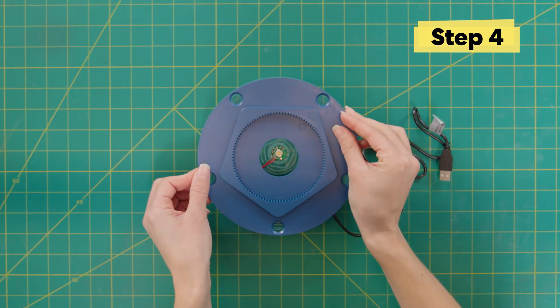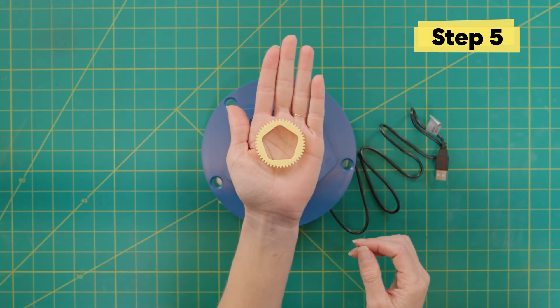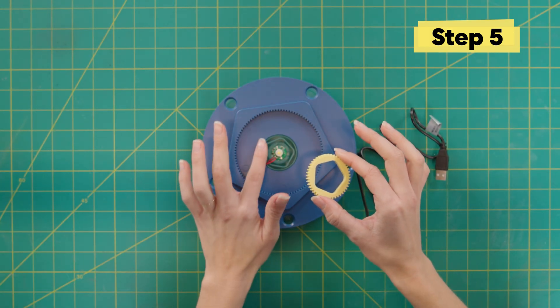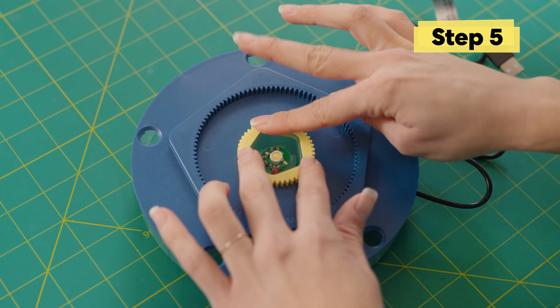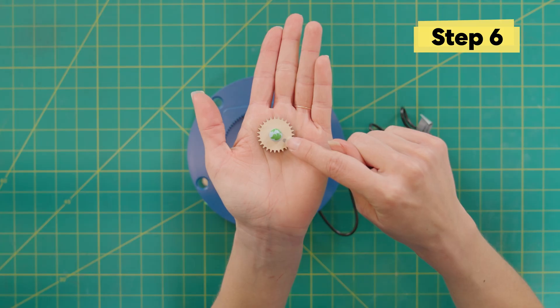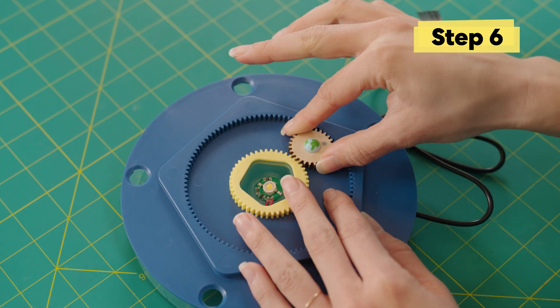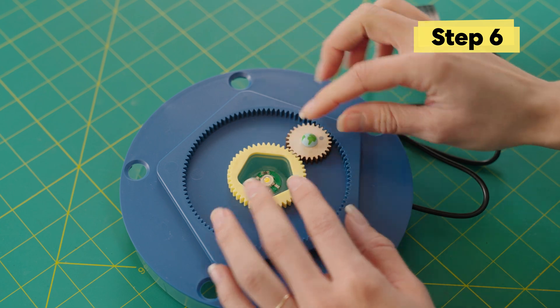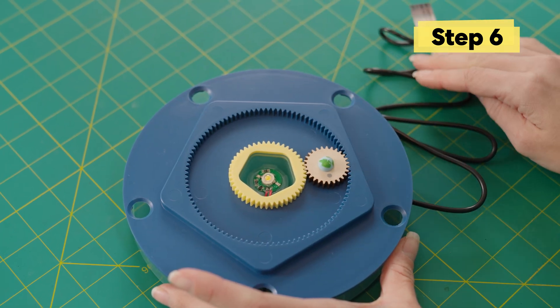Now we can set the blue gear on top. Now we have our sun gear — it fits into this shape. You might need to give it a little wiggle to make sure it sits nice and flat. Now this little gear has the earth and a tiny moon on it and it fits right in between the sun and the ring gear. Make sure the gears are nice and meshed together so it spins.